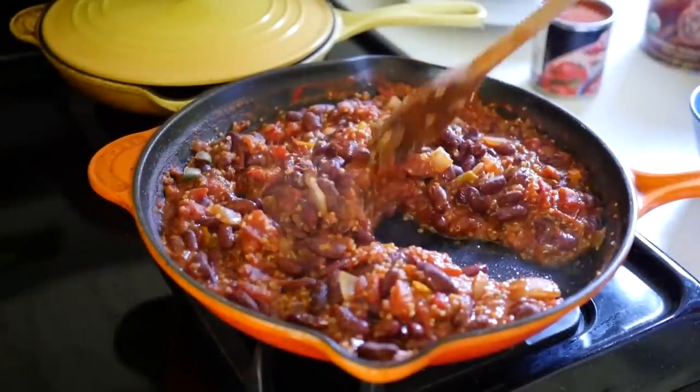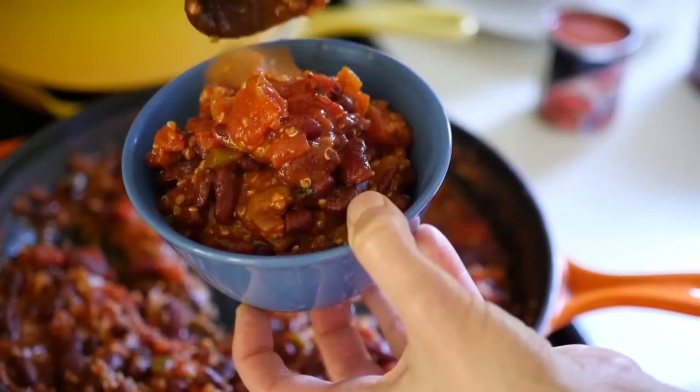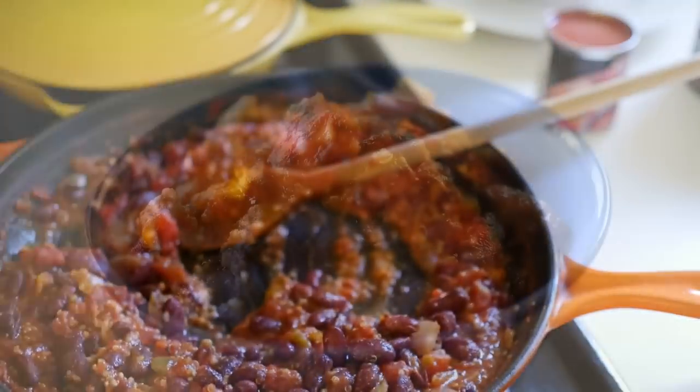This chili's been simmering. The entire house smells delicious. You can tell it's done when the quinoa or bulgur, whichever one you're using, is tender and ready to eat.